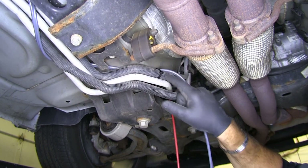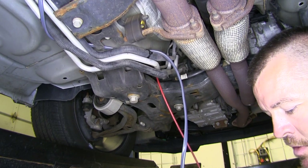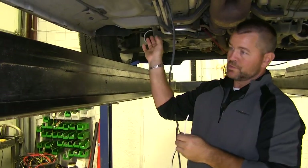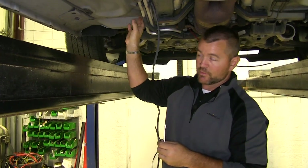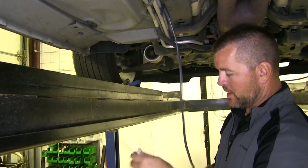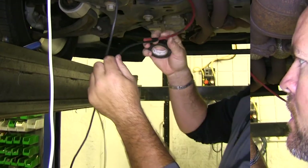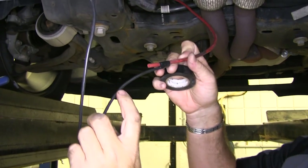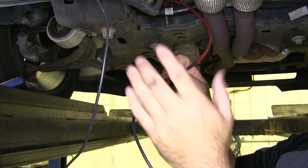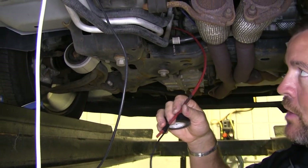I ran a zip tie around the loom here, and you can see I ran an airline tube down from my battery. Our white wire is going to go to our brake controller inside the driver's compartment. The black wire is going to be ran up top to the battery. So we need to split the duplex off — you can see I taped my black power wire to my airline tube. When I'm ready, I'll go up top, pull my airline tube, and it'll bring my black wire up to me.